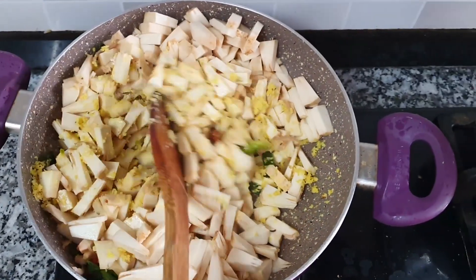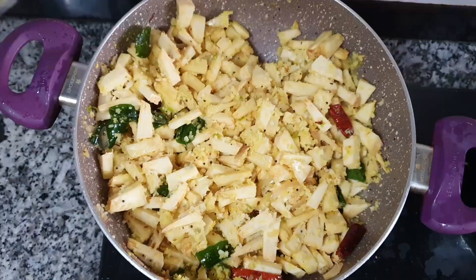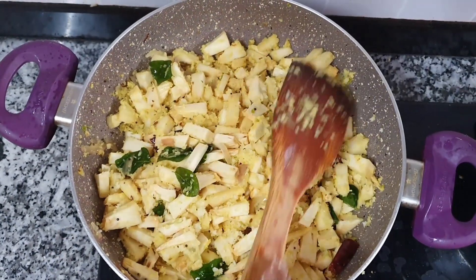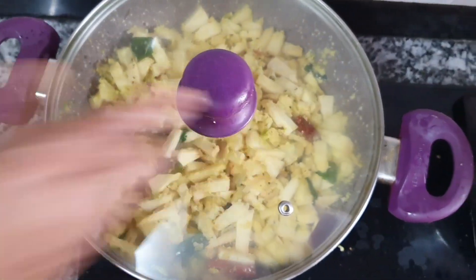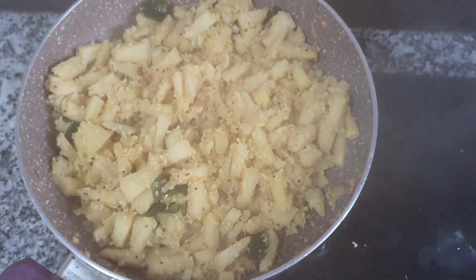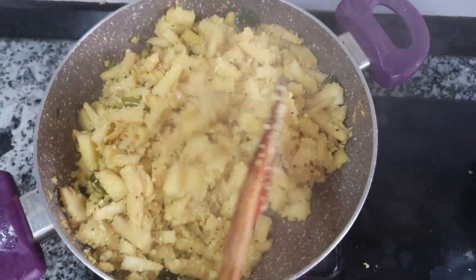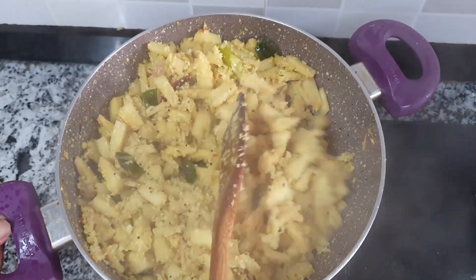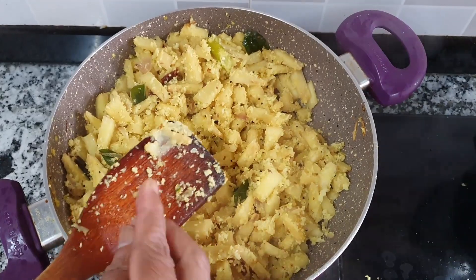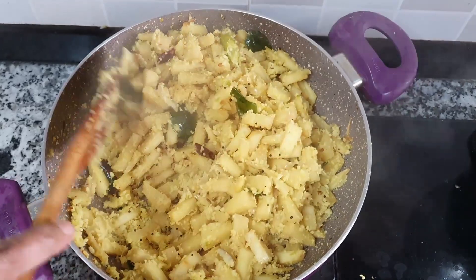You can mix it in a little bit. You can cook it in a little bit. You can cook it on slow fire. You can mix it on slow fire and cook it on slow fire.